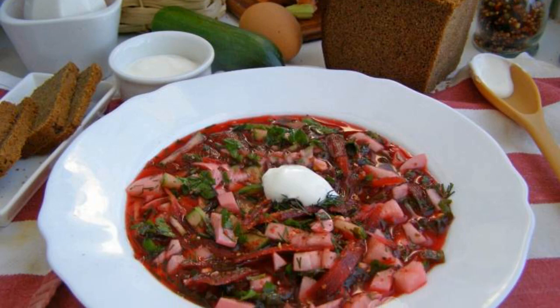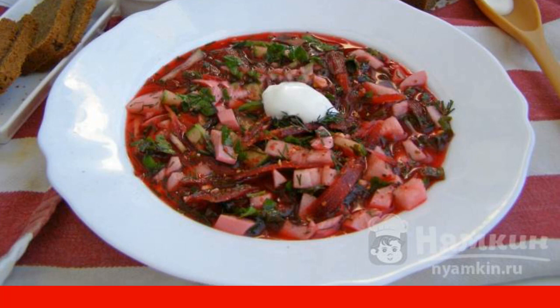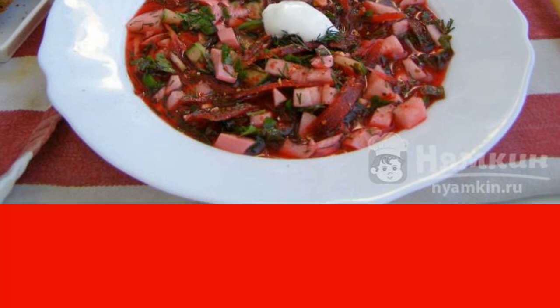Beetroot soup with radish is a cold vegetable soup, perfect in the summer heat. If desired, you can replace the ingredients in the soup or add other vegetables. Serve the cold soup with sour cream so it will be more satisfying.